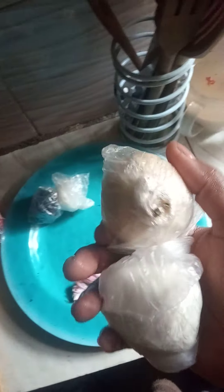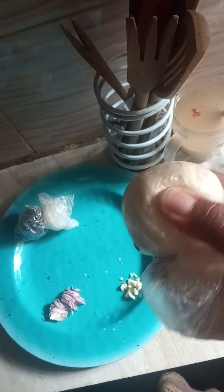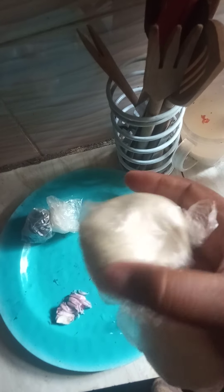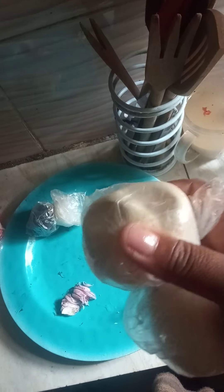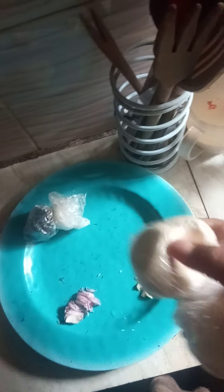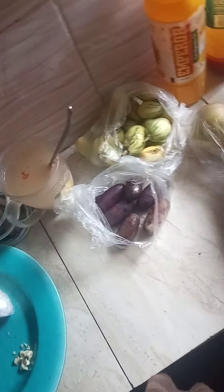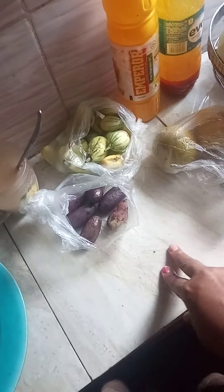Pap is usually taken in the morning. This is white pap — it's what mothers feed their children with, along with akara. I still have some oranges, African lemons, and pear.